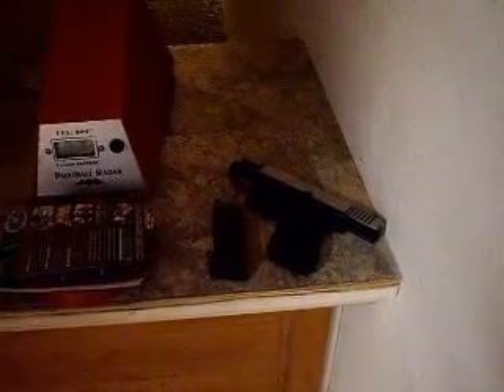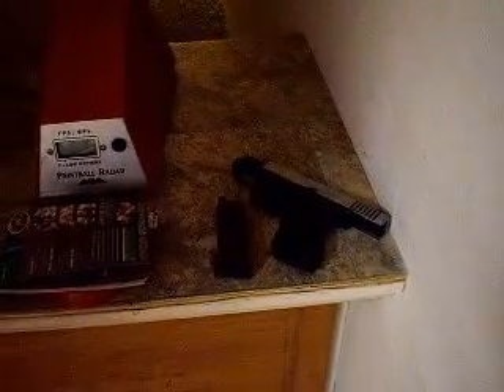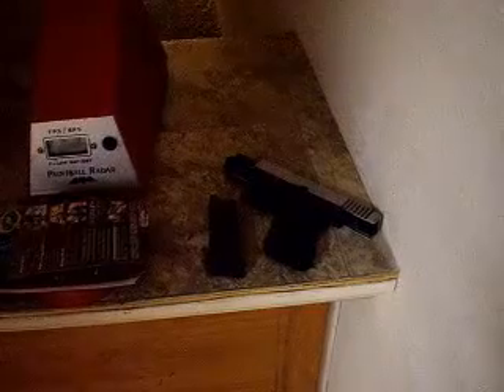This is a video of a KWA G19 that I'm selling, with a 20 round magazine. I'm going to do 4 shots with .2s, 4 shots with .25s, and then rapid fire the other 12.